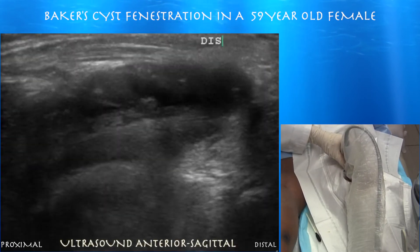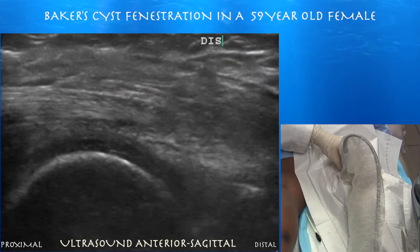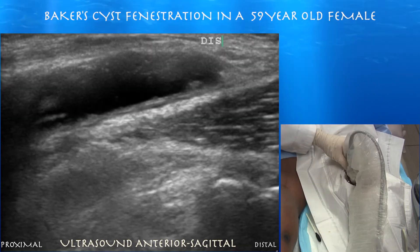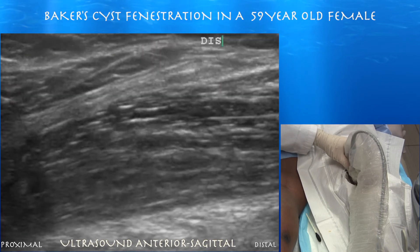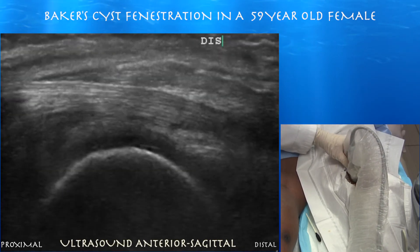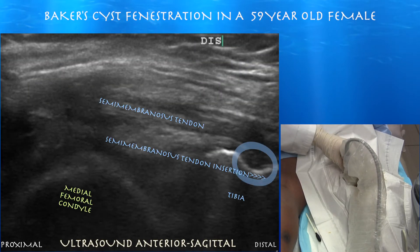Here's this large cyst right over the medial gastrocnemius muscle. You can see the semimembranosus tendon as we go medially — a quite thick tendon inserting on the posterior proximal tibia medially. There may be some debris within this Baker cyst as well, and you can appreciate the little sulcus where the semimembranosus tendon inserts.